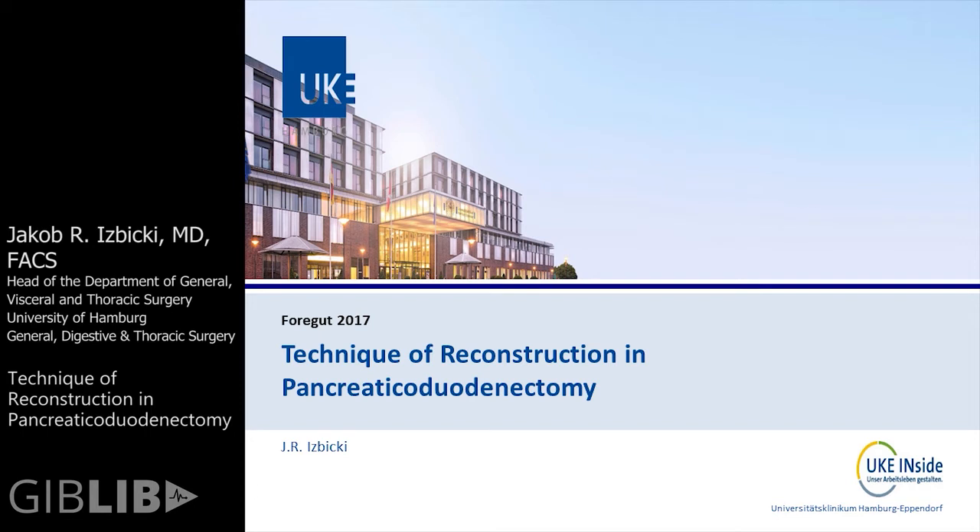This morning will be easy. It will be on the technique of reconstruction in pancreaticoduodenectomy. To make my message short: when you are an experienced pancreatic surgeon, you can do whatever reconstruction you want, as soon as you feel safe with it and the results are good.